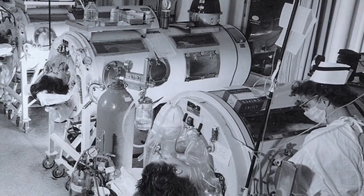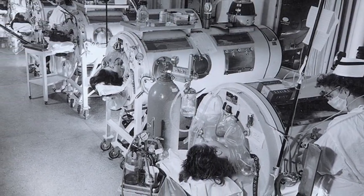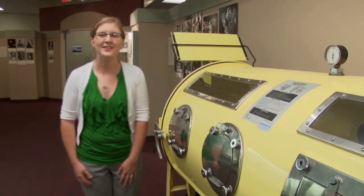During the polio epidemics of the 1940s and 50s, American hospitals had wards full of polio patients and iron lungs. So let's turn this thing on.